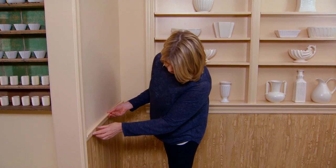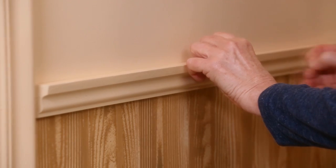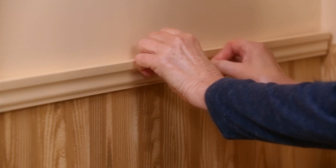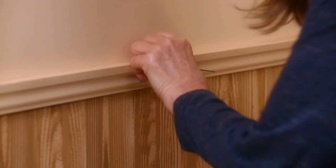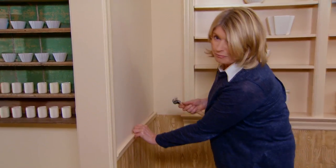This has also been pre-drilled with a tiny little drill right here, and we will put our finishing nails and just hammer it in. Try very hard not to bash the molding.